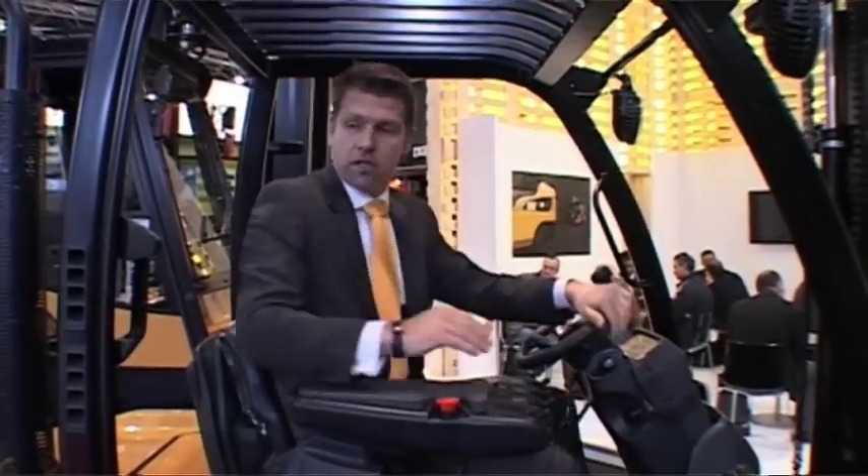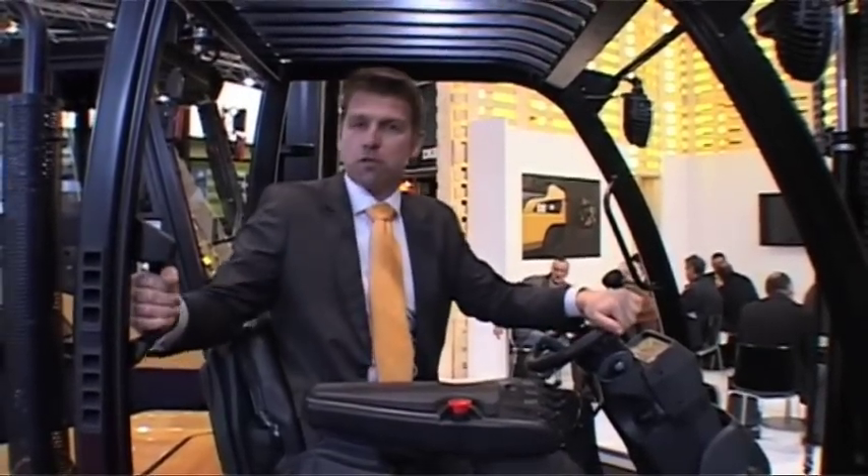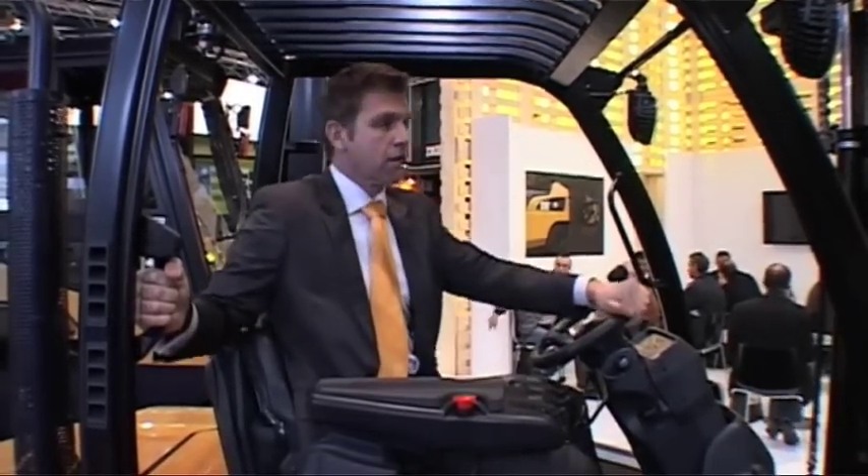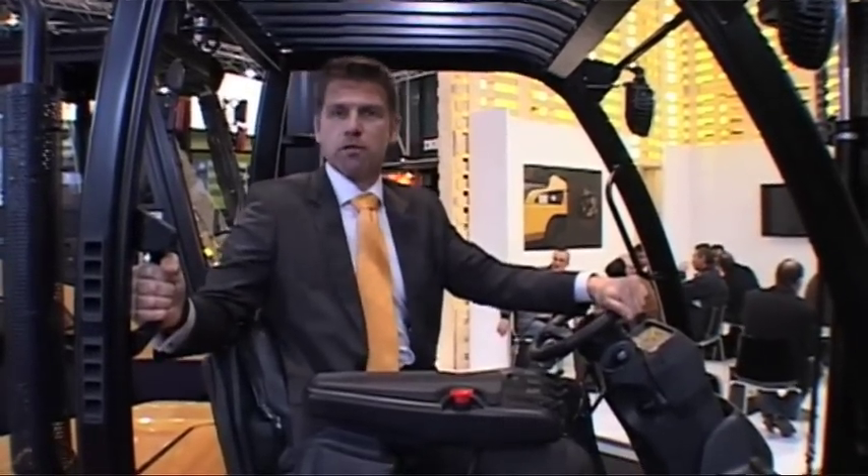And if you work with high loads, you have the feature of the backward trip, where you can drive backwards, sit tight and move her into the back.